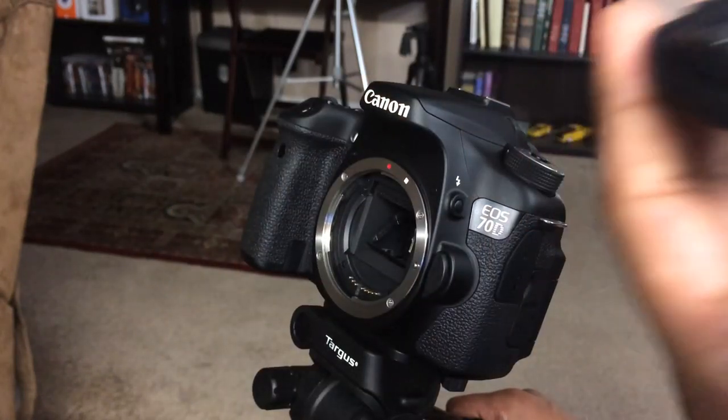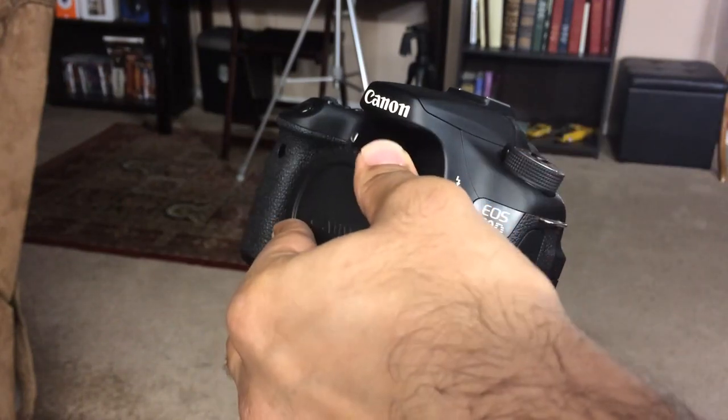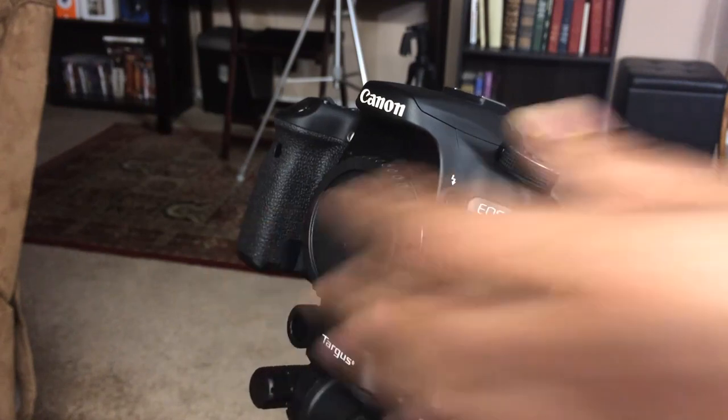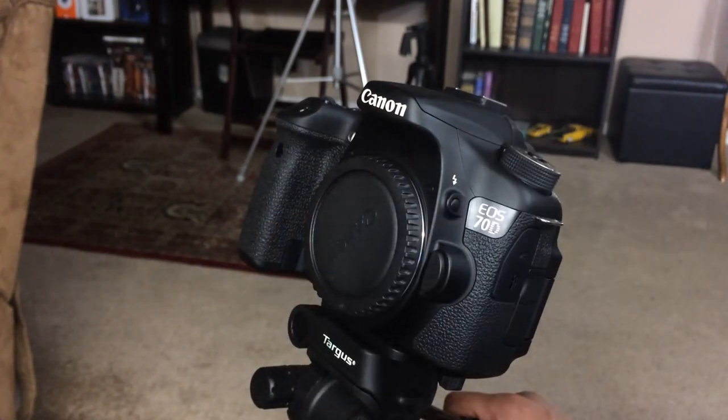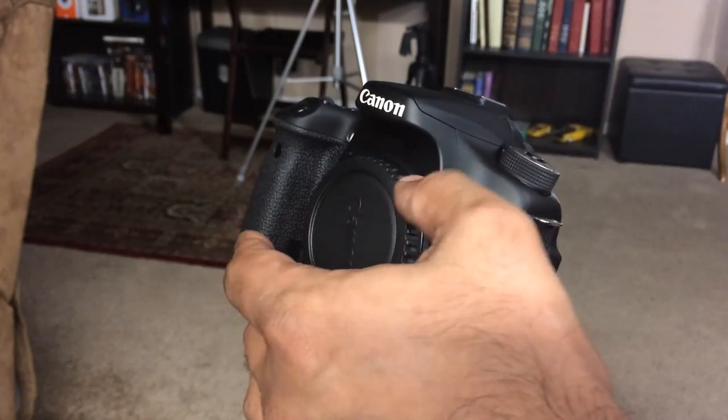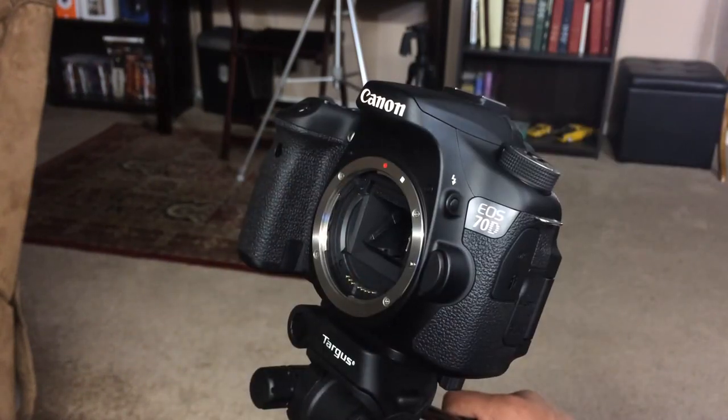That is something you want to cover up with your sensor cap that comes with all cameras. Do not let your camera just sit around with the sensor exposed. And when you're ready to remount the lens, simply remove the cap — twist the cap just like you twisted the lens, but you do not need to press the button.